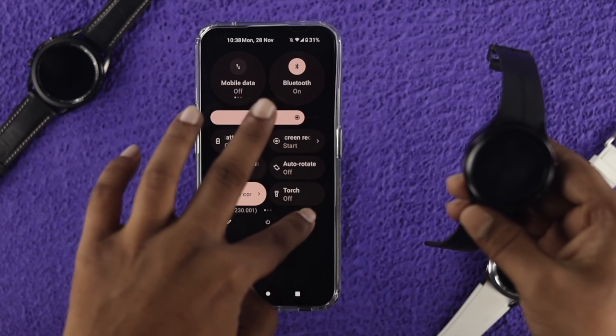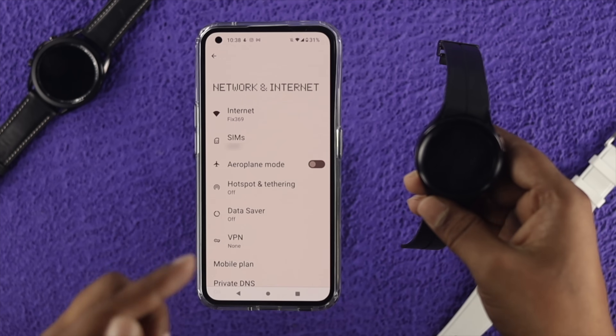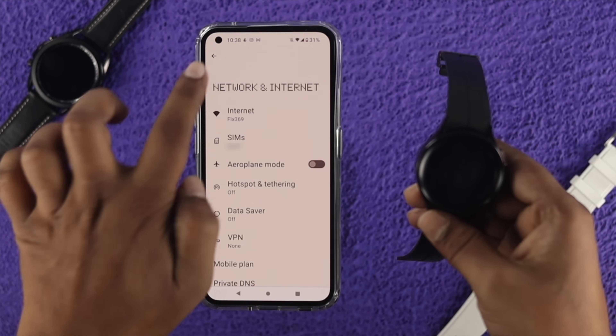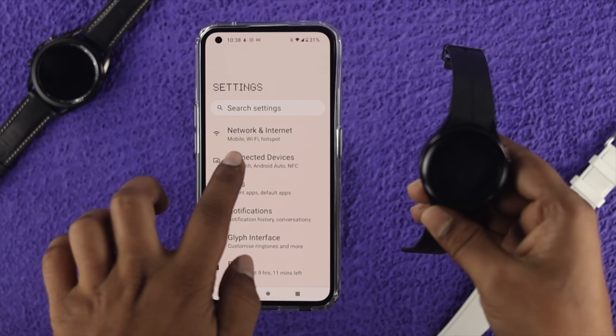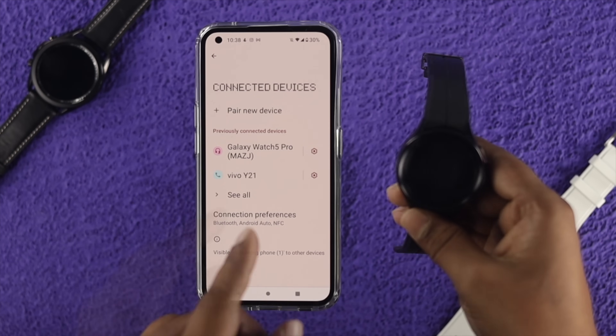Before you do anything else, there are two more things to keep in mind. First, head over to Settings on your device and tap 'Network and Connection' — make sure your device has a stable internet connection. At the same time, tap on 'Connect Your Device' and make sure Bluetooth is actually turned on on your Android device.